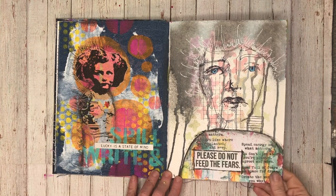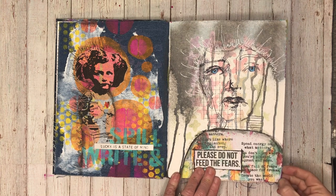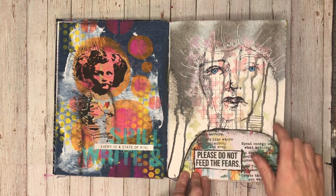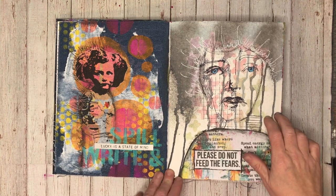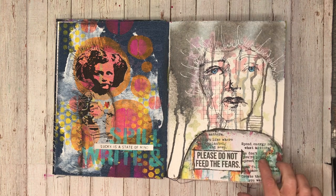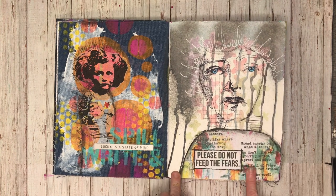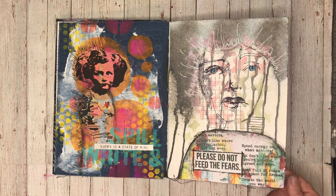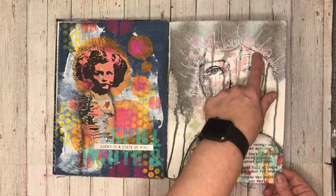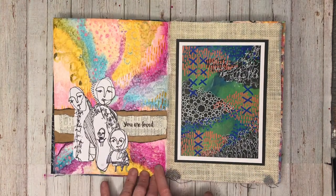I was very lucky to receive some sample new gloss sprays from Ranger Ink, from Dina Wakeley, so a lot of the work in here is sample work playing around with the new sprays. One of the first pages I did using the new sprays I really loved, but I actually forgot to hit record when I did it, so I had to do another page. I liked how it turned out and how the sprays resist each other, which is lovely — you can see them through each other.